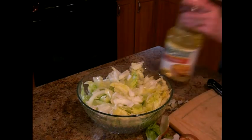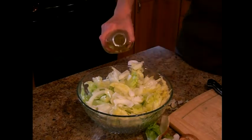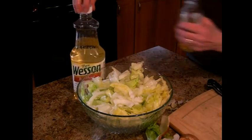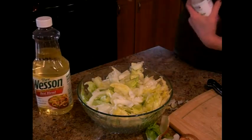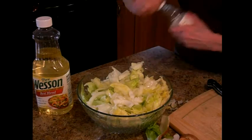Then you're going to take the oil and go once around the bowl like this, just a little bit. And then you take rice wine vinegar around the bowl the same way.